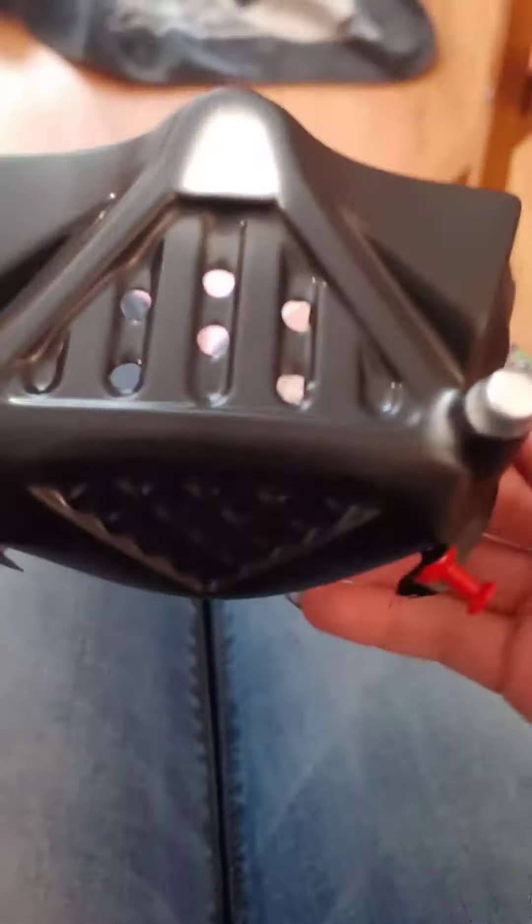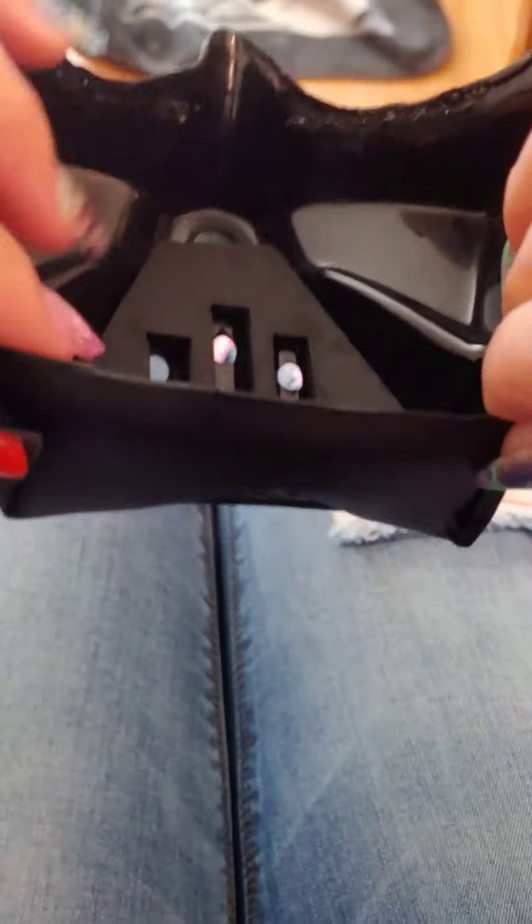Even though it wasn't what I expected, I had a lot of fun fixing this little costume flaw — creativity goes a long way. I just put some black glossy paint over that and then voila! Hope you guys enjoy this video, thanks again for watching, love you guys.